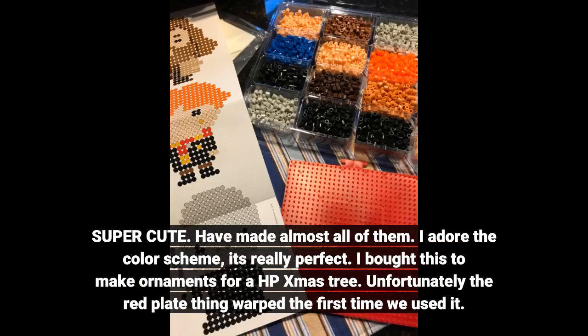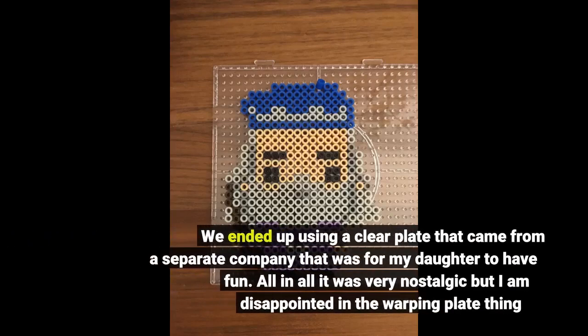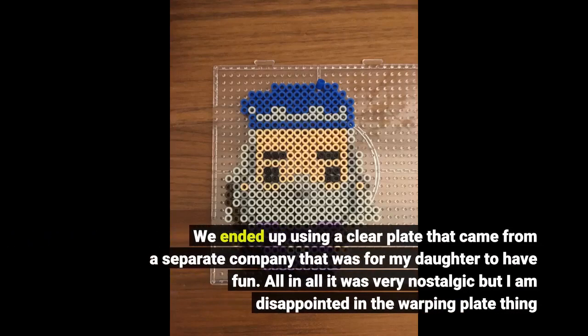I bought this to make ornaments for a HP Christmas tree. Unfortunately, the red plate warped the first time we used it. We ended up using a clear plate that came from a separate company that was for my daughter to have fun. All in all, it was very nostalgic, but I'm disappointed in the warping plate.